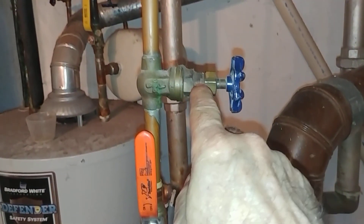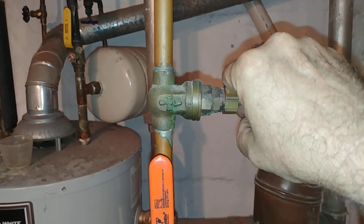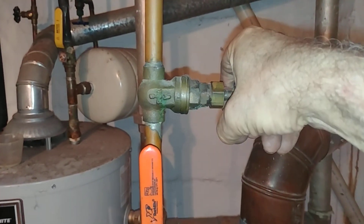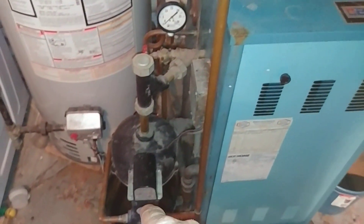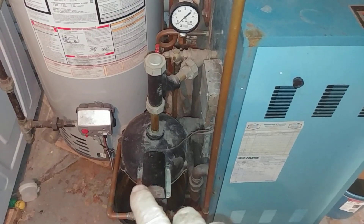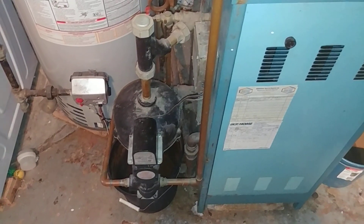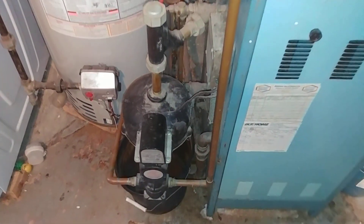We've got this gate valve here, and gate valves are not very good — they don't hold very well. This one we turned almost closed to restrict the flow of water going into the feeder, because there's an issue in that there's no pressure reducing valve on this water system, so it was tending to blow through there.